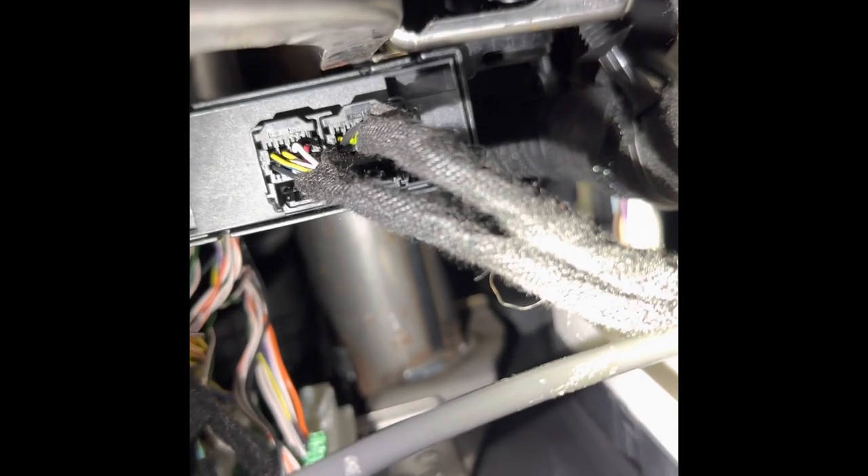To recap: don't hook those wires in as the last step. Do the security bypass first — they have instructions on how to do this — then flash the computer, and then hook the wires into the module.